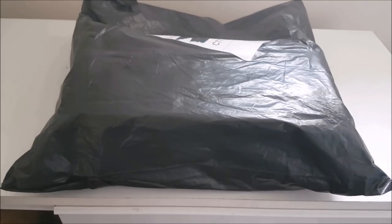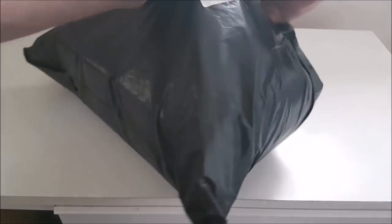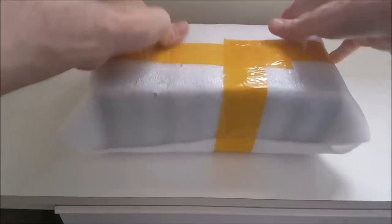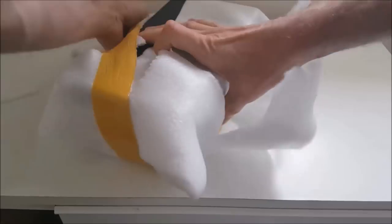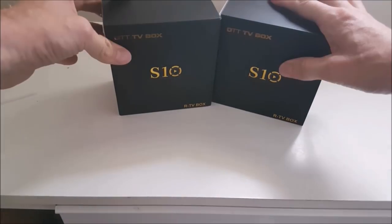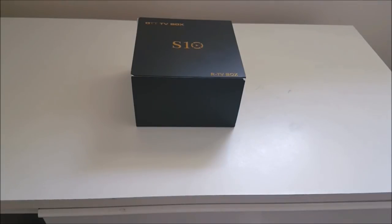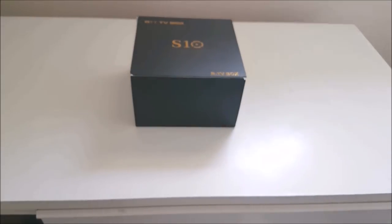I've seen this on the internet not long ago and thought I'd get one. I paid £39.79 for this, that's around about $51.93. I'm going to be putting the price and the link where you can get it from in the information section below.